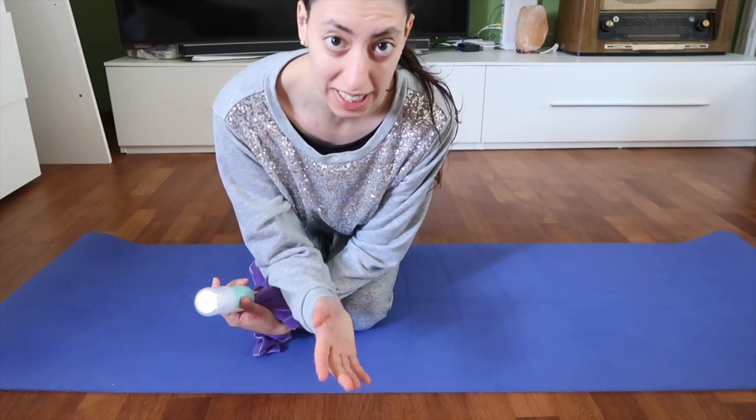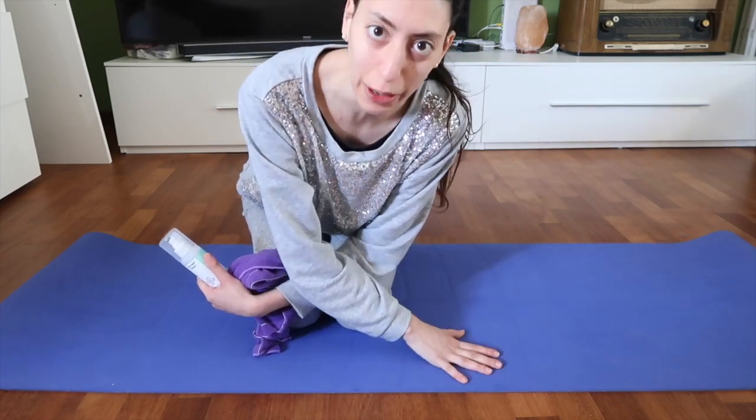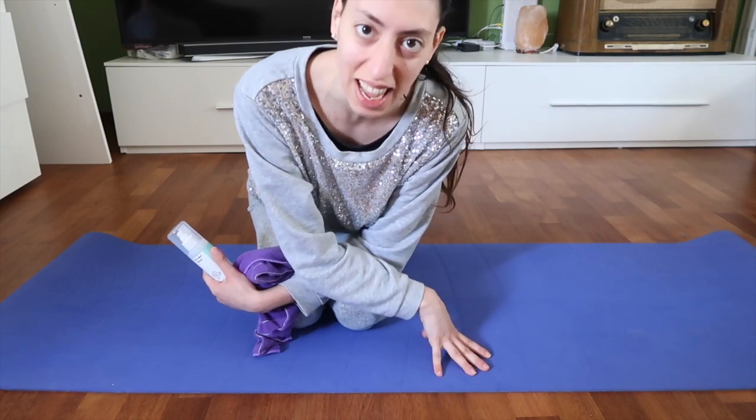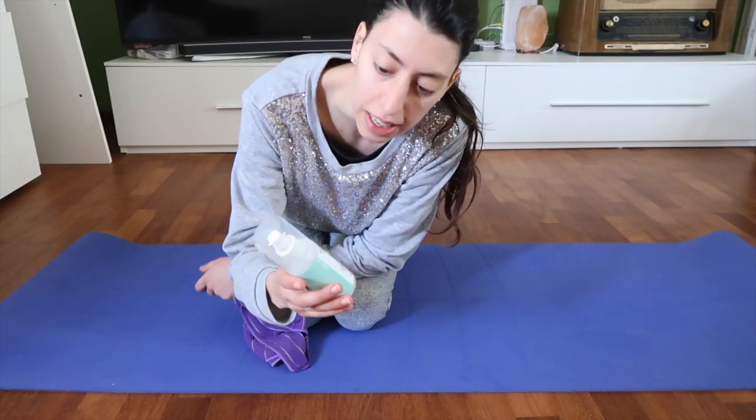So just before I start my yoga practice, I wanted to clean my yoga mat because it's been six years that I have it and I never cleaned it, and this is pretty gross. So the other day I bought this yoga mat spray from Decathlon.